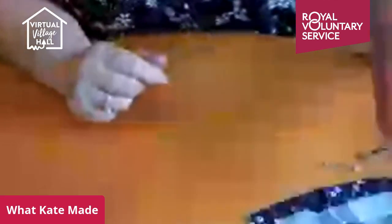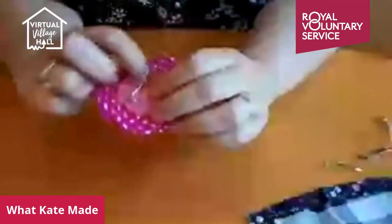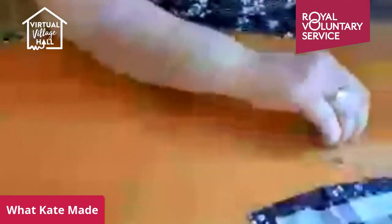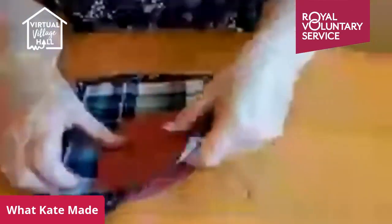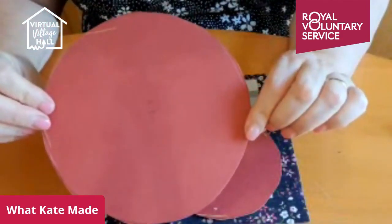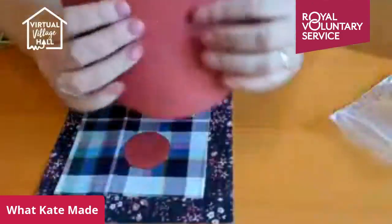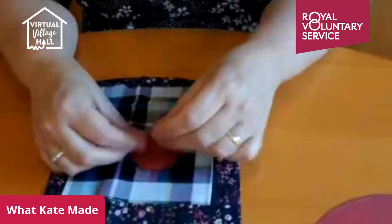We will move on to the yo-yo one. There should have been a template with circles — you need the largest template, that's a six and a half inch diameter circle. The middle circle is four and a half inches. They look like big circles, but that's because you gather them round the back, so you actually get about half the diameter for your finished brooch.